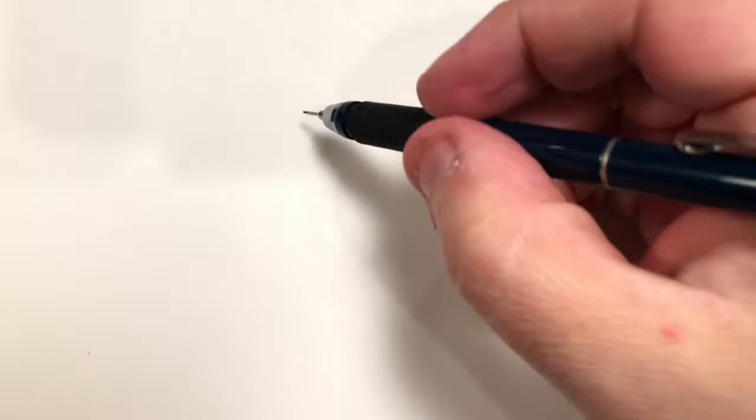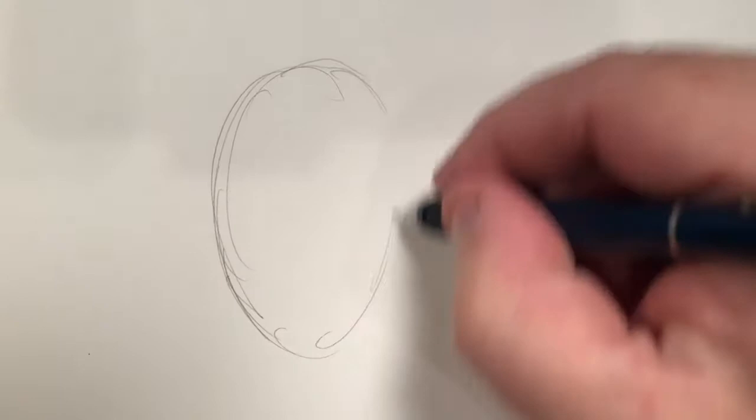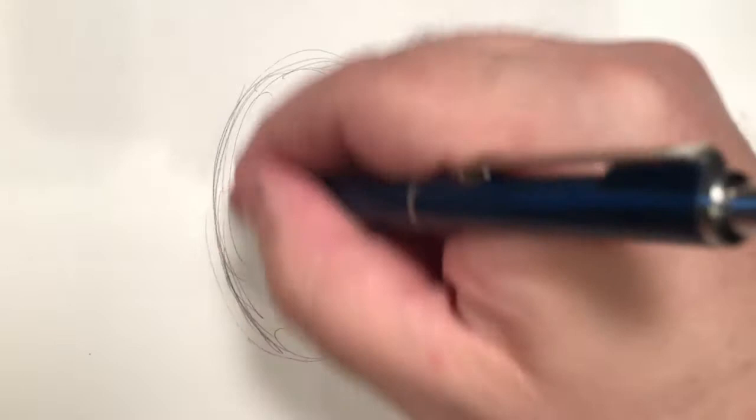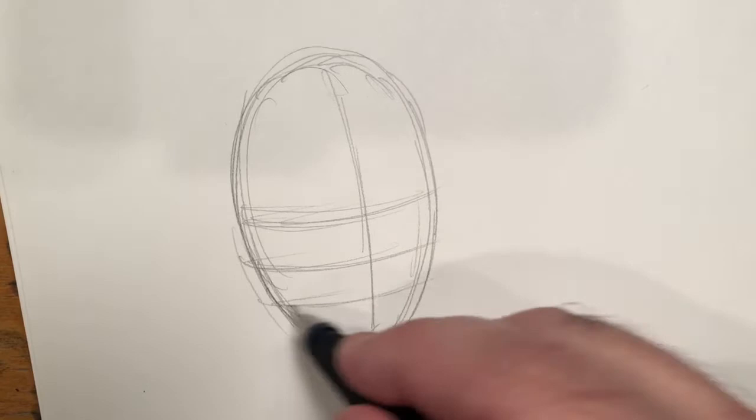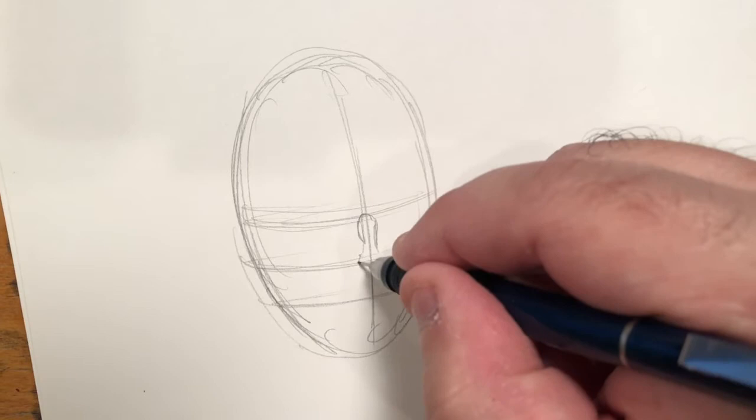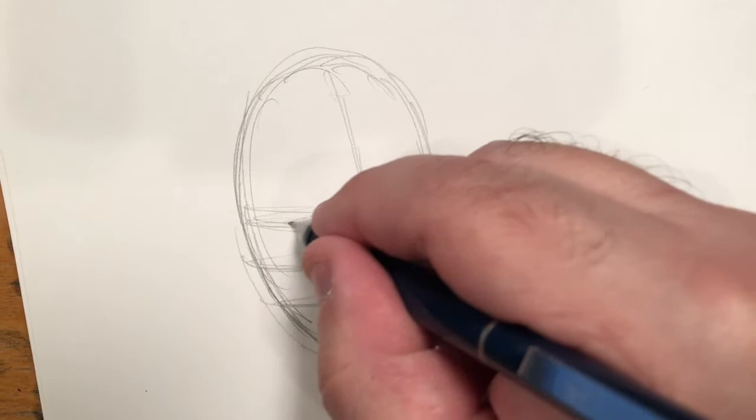I thought we would give this a part two and look at how to draw some of these other masks that are still out there. I've got to give a big thank you to loyal channel subscriber Robert for suggesting this topic. Robert wrote in and asked me to cover this. Robert also asked for a video on noses and we will be doing that specifically, so keep tuning in Robert — thanks for the idea.